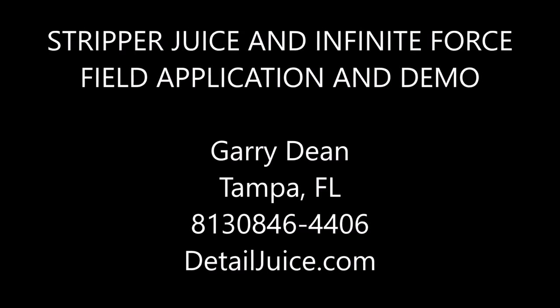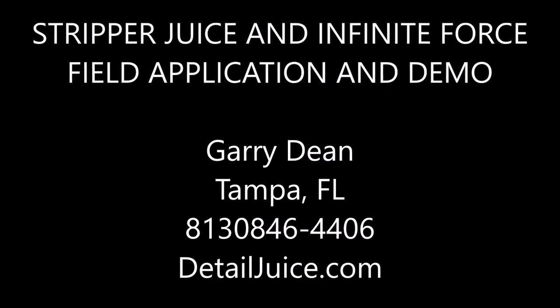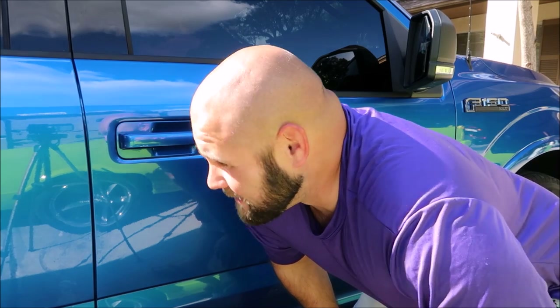Hey guys, it's Gary Dean, detailjuice.com. I'm working on my truck today, doing some demos and testing some stuff. What I'm shooting this video specifically for is I want to show you guys the work that the stripper juice does. You've probably heard me mention it — it's a product that strips any polishing oils, any wax, any polymer, whatever is on the surface. It'll remove all oil, dust, and debris.